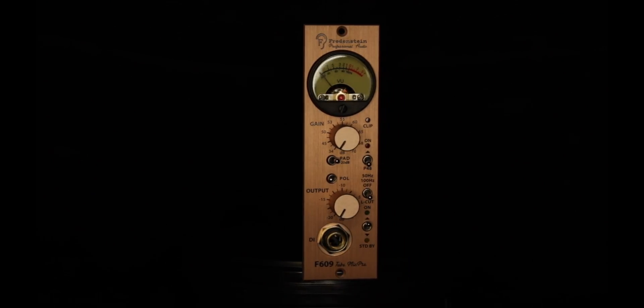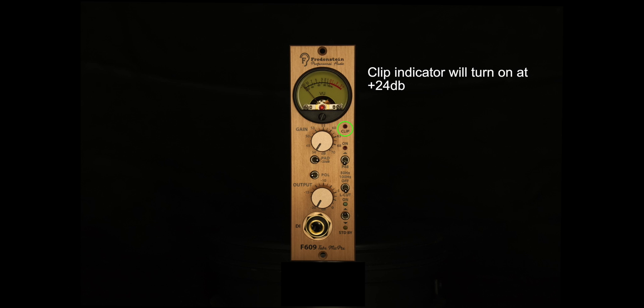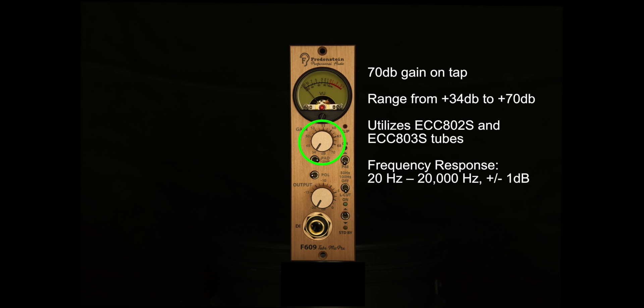Some notable features of the F609, similar to the F601 or the Gold Series in general: from the top you have a VU meter. Moving down on the right side, you have a clip indicator that will begin displaying the red LED at plus 24 dB overall. The maximum headroom is plus 26. Then you have 70 dB of gain on tap on a multi-selector, so you can get the precise input that you need at all times.